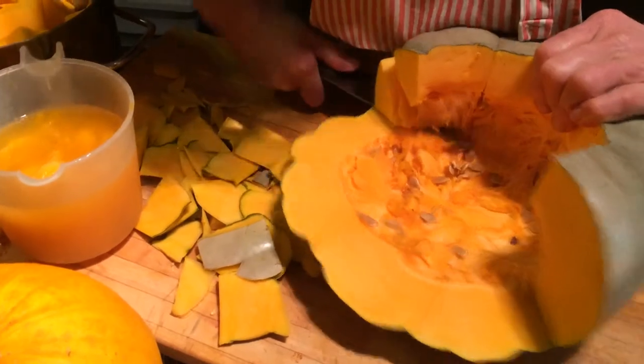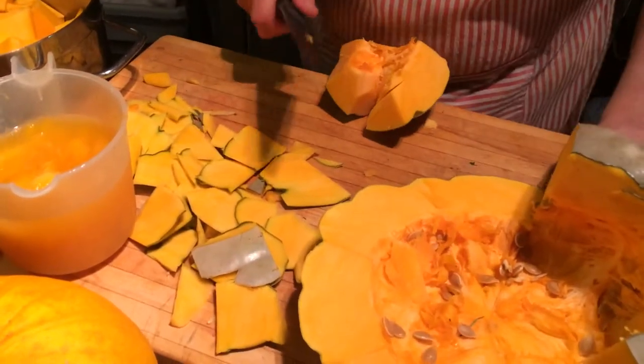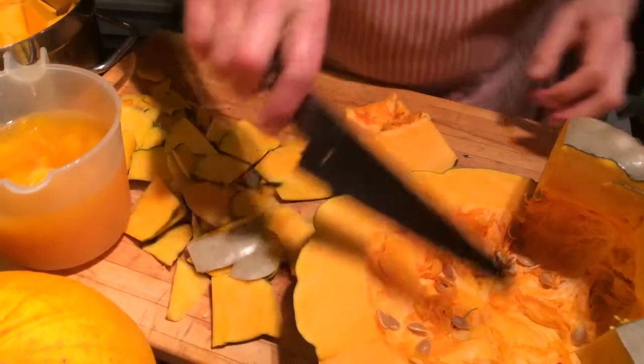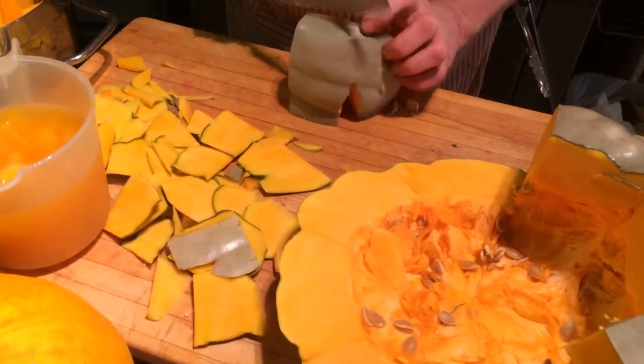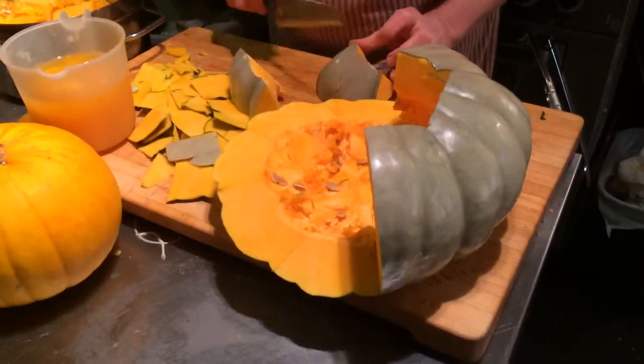That looks like a lot of work though. Well, it is a little - it's not the most pleasant work. But these pumpkins are not cheap; they're not just jack-o'-lanterns here. So I really prefer to get some use out of them.